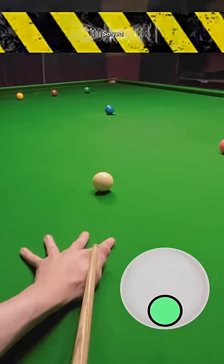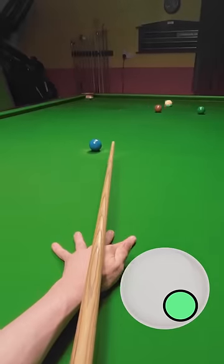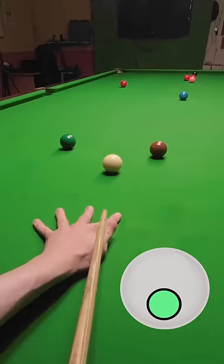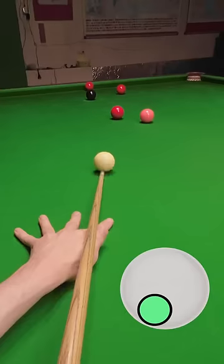It actually works! I finally found a way to prevent my cue jumping off my bridge hand every time I play a shot. It's still bobbling a little bit on the harder shots, but it's not jumping right up in the air anymore. And this means I'm able to keep focusing on the object ball for a little bit longer, which can only help my game.